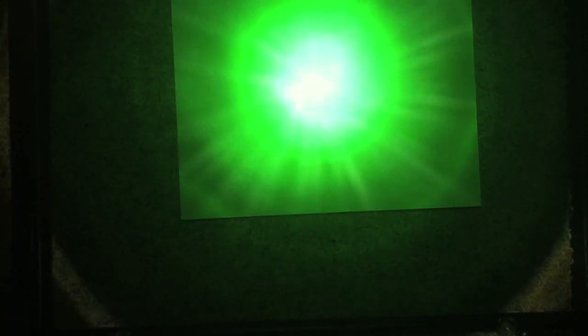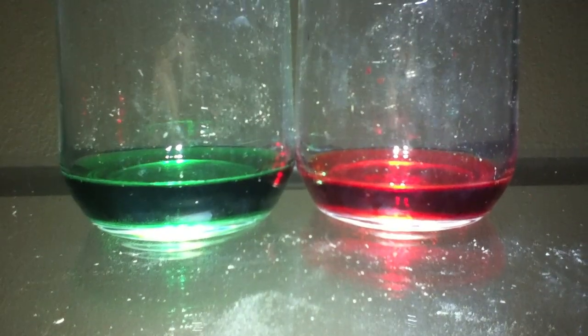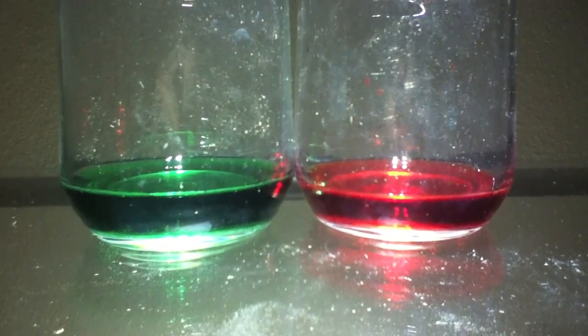This is like photography — you can imagine the paper being like your film or your digital sensor. We've shined green, and then when we turn on red, you see they combine to make yellow. So although it's completely different from the color wheel that you probably grew up with, you can see those two colors combine to make yellow.